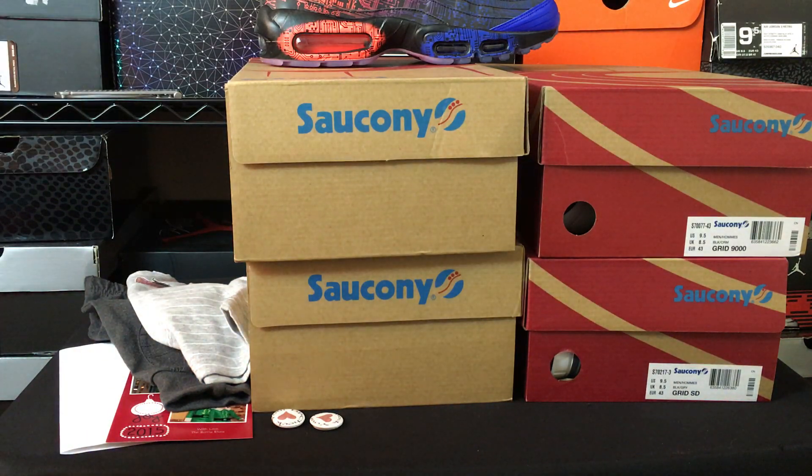I just wanted to show you guys that — I opened it a while ago and posted it on Instagram. If you don't follow me on Instagram, it's at Heskicks. The other thing I wanted to show you guys is a pickup that I got from Johnny Cupcakes.